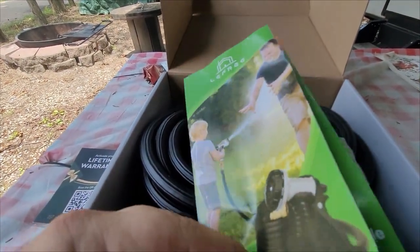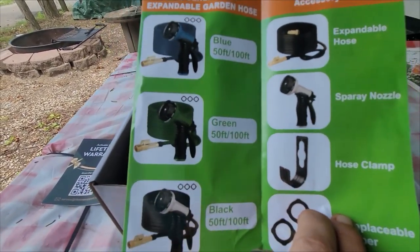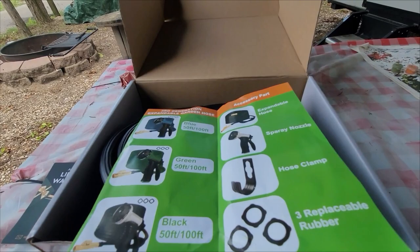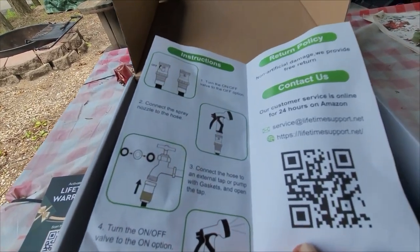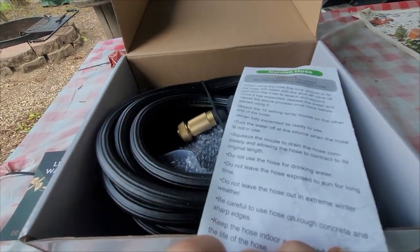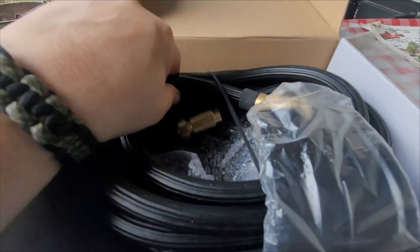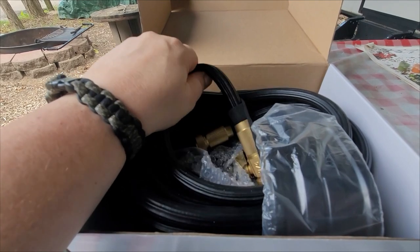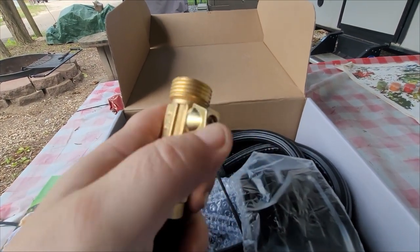There's a little brochure here showing all the different items that they sell, and it tells you how to put it together — an easy instruction booklet. Not like it's that hard to put the hose together, but you know. So we have a bracket, and this is like a neoprene rubber type — it's not the fabric extendable hoses. Nice heavy-duty brass ends with a valve on it.